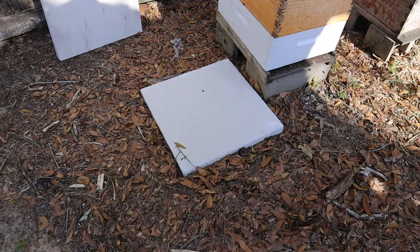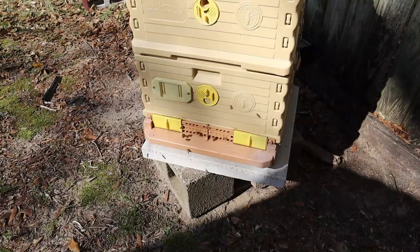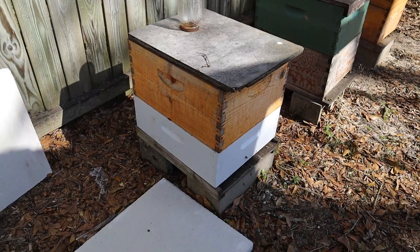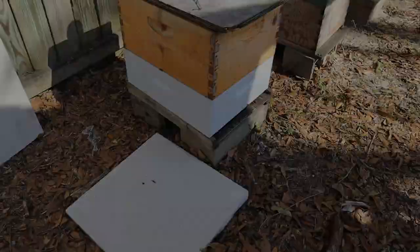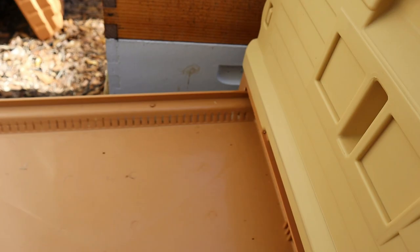I have this concrete paver here — it's 19.5 by 19.5 inches. The Apimaye hives are wider than a standard hive and don't fit very well in cinder blocks. So as we go, I'm going to move the bees out of the existing beehives into the Apimaye hives, and put the stands in place as we go. My stand consists of this paver, two cinder blocks, and then another paver on top to get them up off the ground. The stand is set up with plenty of space to pull the tray out without it hitting the fence.